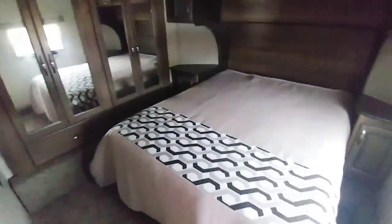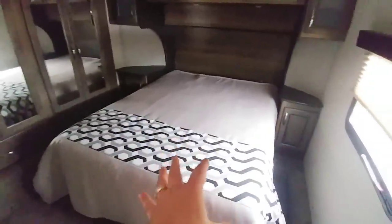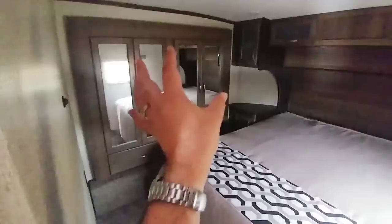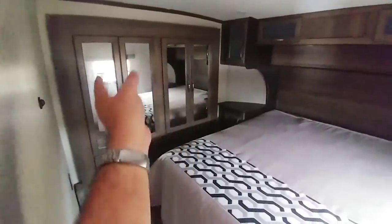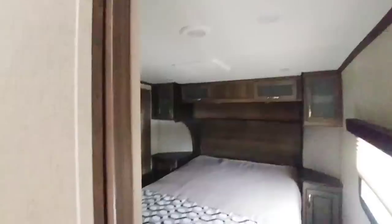Walking up the steps to the main bedroom area — queen size bed with lots of room around the side of it. They typically don't put the bed in the slide on a toy hauler. Right here you're going to have your wardrobe slide, and this is where your closet space and some drawers are going to be. It also has a second AC unit up front.